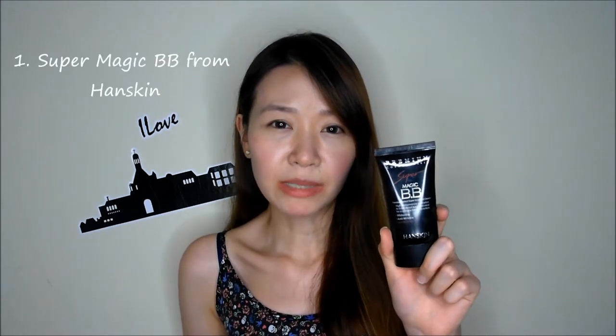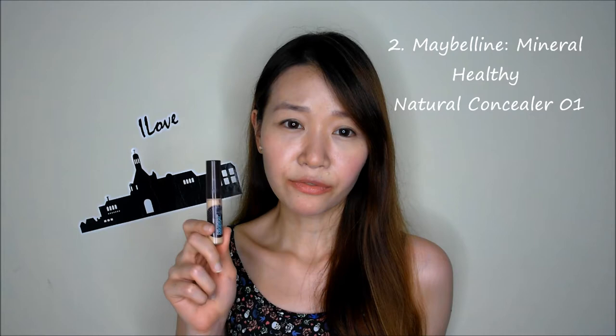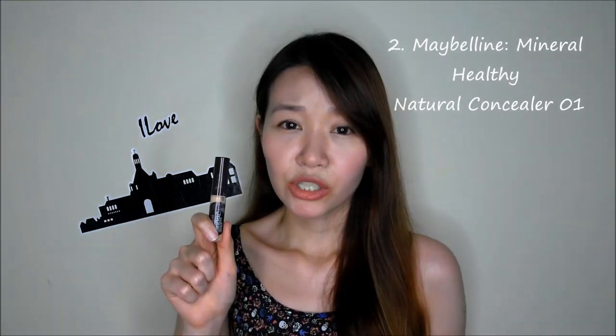One is this BB cream that my colleague got for me from Korea. It has a really good coverage and I usually put this on if I have some important things to attend to. Next is this Mineral Concealer from Maybelline. I usually use this for my pimples. I don't recommend this because I can still see it after applying a few products.